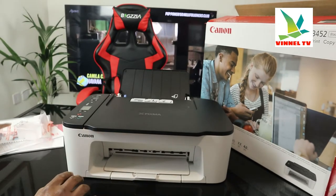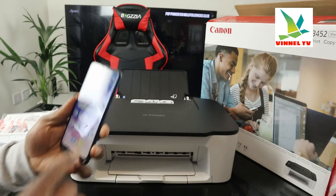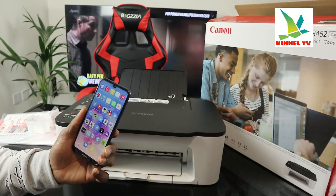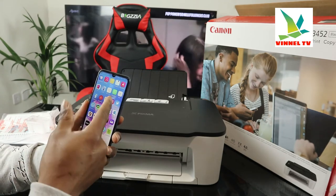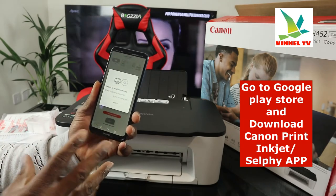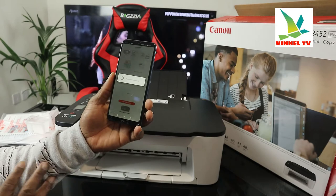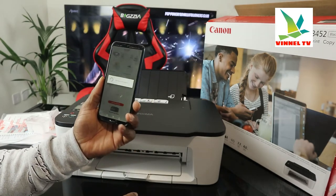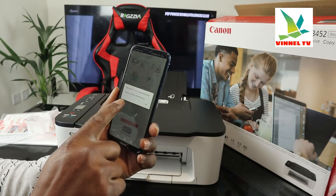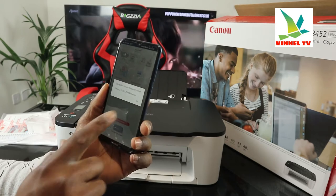What we're going to do right now is connect this printer to the Wi-Fi network. We need to go to the Google Play Store and download Canon Print — the Canon INKJET/SELPHY app. It's downloaded on my phone so I'm going to click it open to search for this printer. It's now searching for an available printer. You can see this is the Canon INKJET/SELPHY app — click Search and once you click Search it will start searching for available printers.